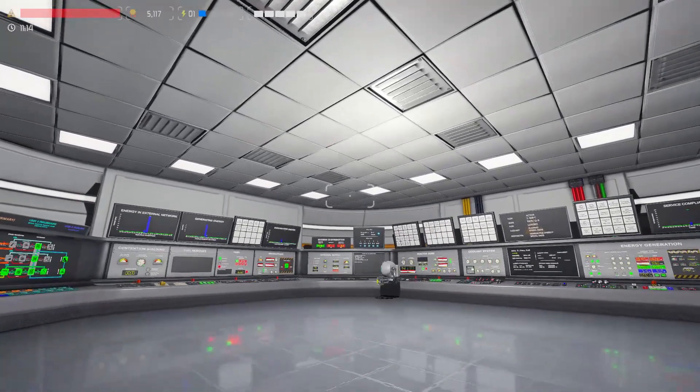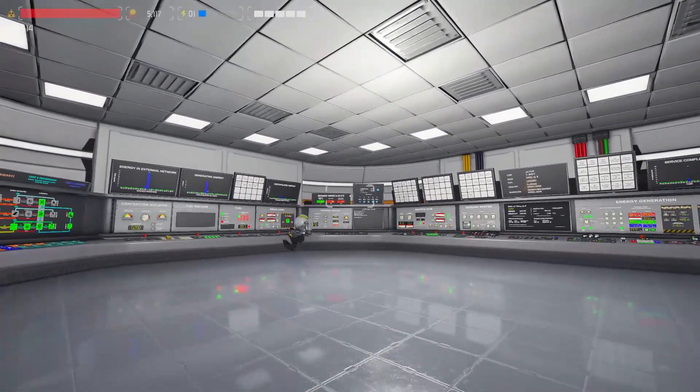Welcome back to Nuclearis and the reactor shutdown tutorial. Let's start.